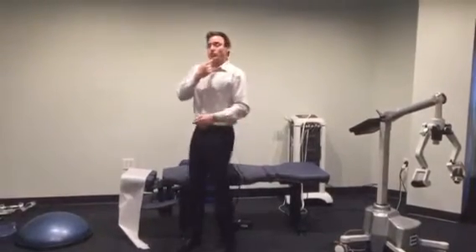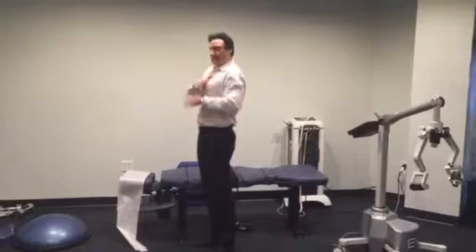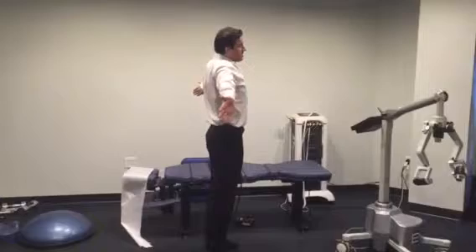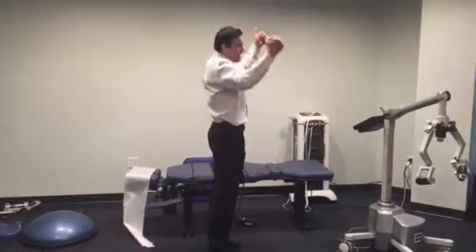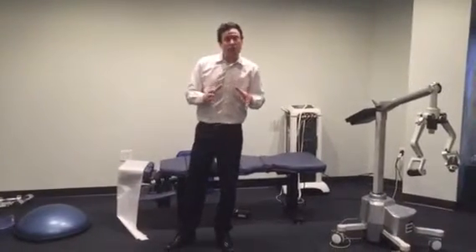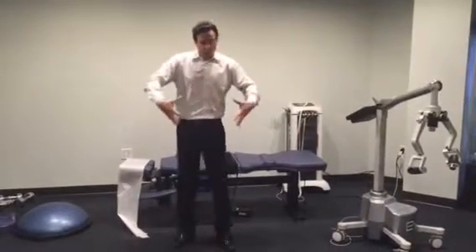So the Brugger technique simply is: chin retraction — bring it back — arms out, wrists back, chest wide open, and scapula down. A good cue to remember where to put the scapula: your scapula goes in your back pocket.